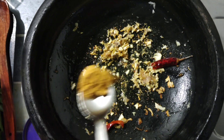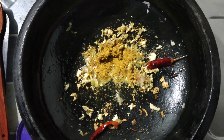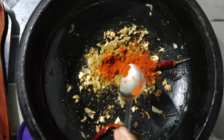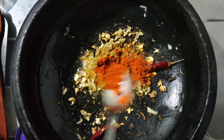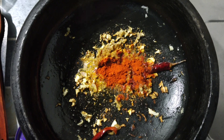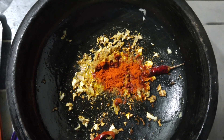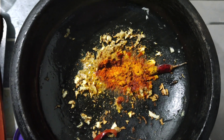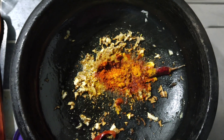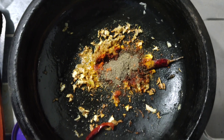Add 10 ml of the dough. Add 10 ml of the dough. I am going to cook the hot teaspoon. I am going to cook some salt.